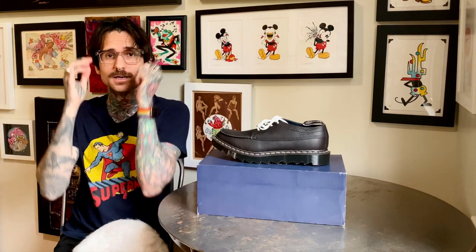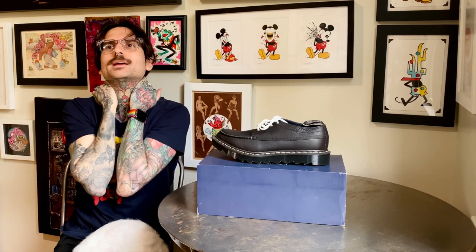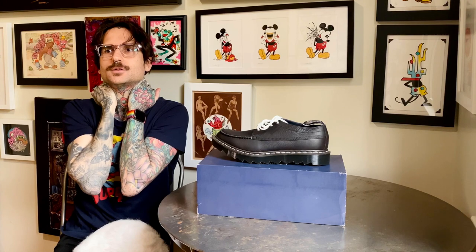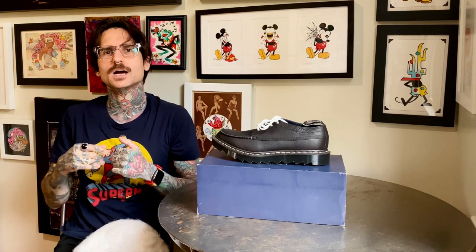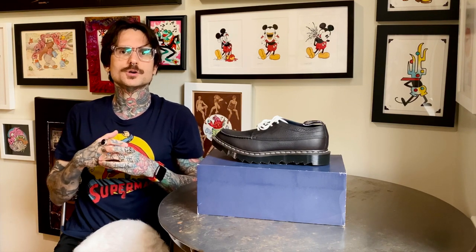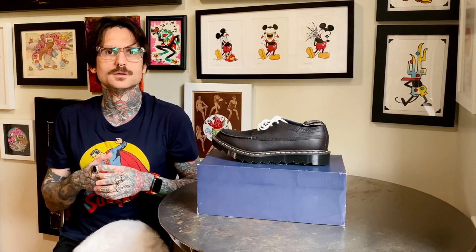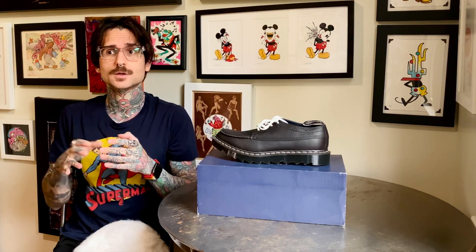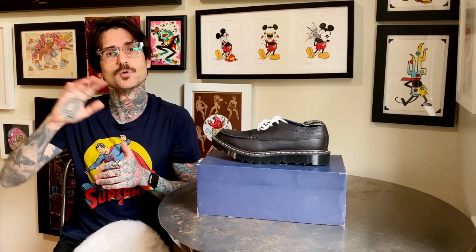Look out for these in the resale, maybe on eBay or coming up. Another good source to look for is more of those high-end shoe sellers. You can get info about this by looking up on thehypebeast.com — it's a great resource for these collaborations with designers from abroad.